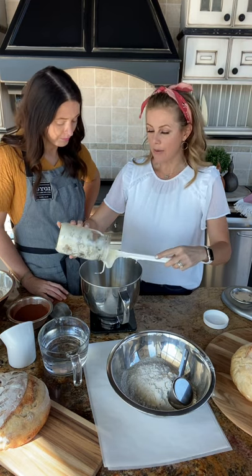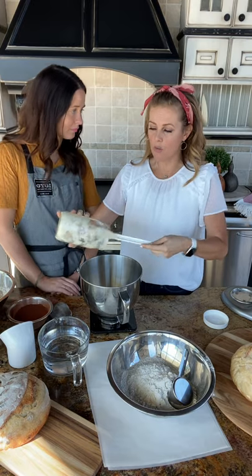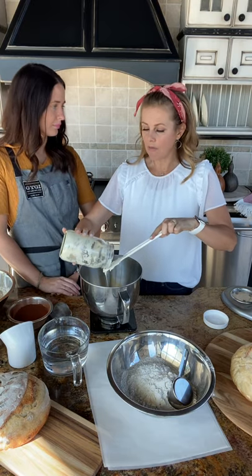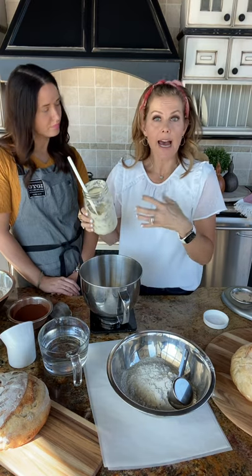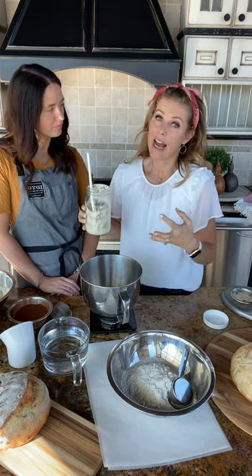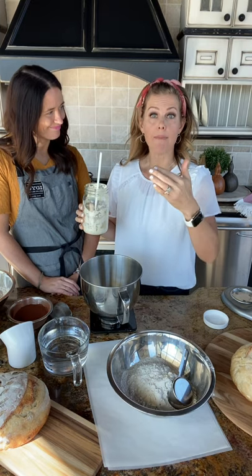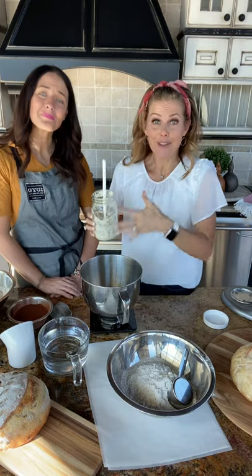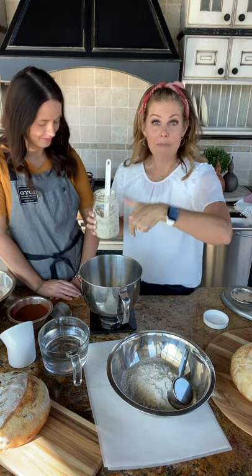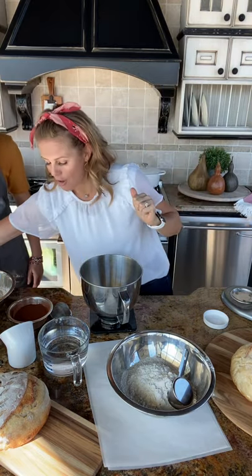Adding more starter is essentially adding more bacteria, and the bacteria is what creates the bubbles. Some people might ask, 'Where's the yeast?' This is it — there's no yeast you need to go buy. The bacteria creates the bubbles in the bread. So: 150 grams of starter.